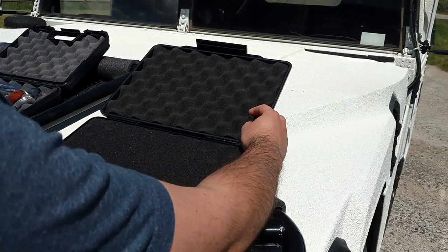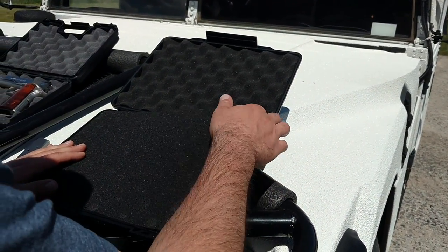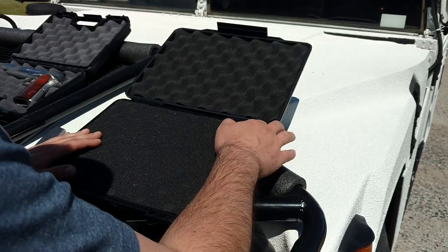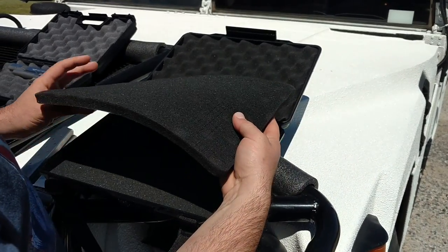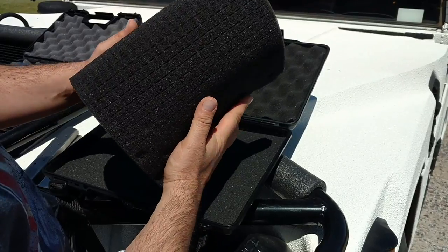It comes with egg crate foam in the lid. It's made of ABS plastic, and in the bottom we have a layer of pick-and-pluck and also another layer of flat foam to protect any valuables from rubbing against the plastic.